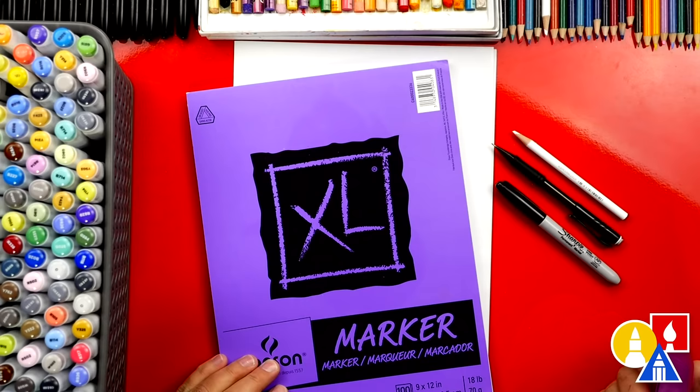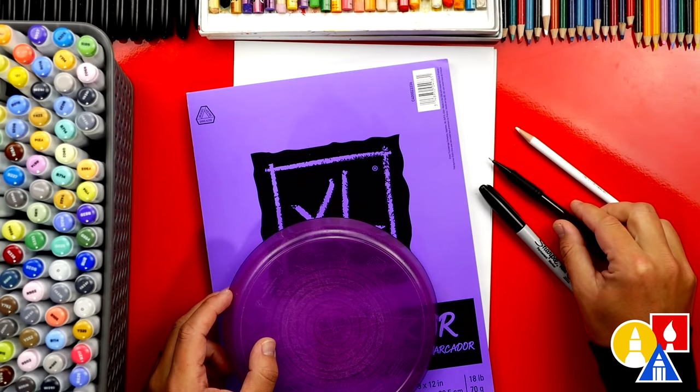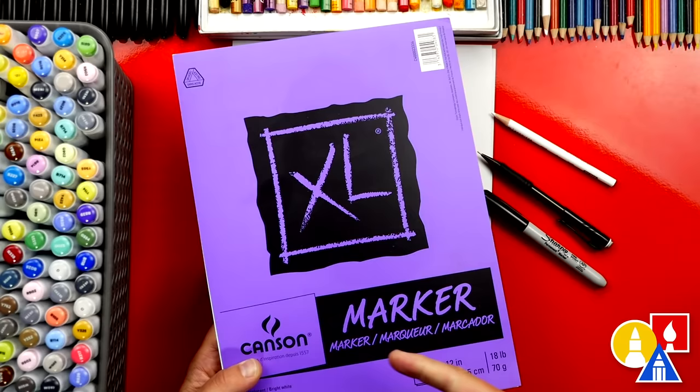I'm using marker paper to draw on, because at the end we're going to use markers to color with. I also have a template to trace around for the shape of our emoji — a perfect circle. First I'm going to draw with a pencil and then at the end we're going to use our marker. I also have a white colored pencil for the highlights. Parents and teachers, be sure to check out our website at art4kidshub.com for links on where you can purchase all of the same art supplies that I'm using.